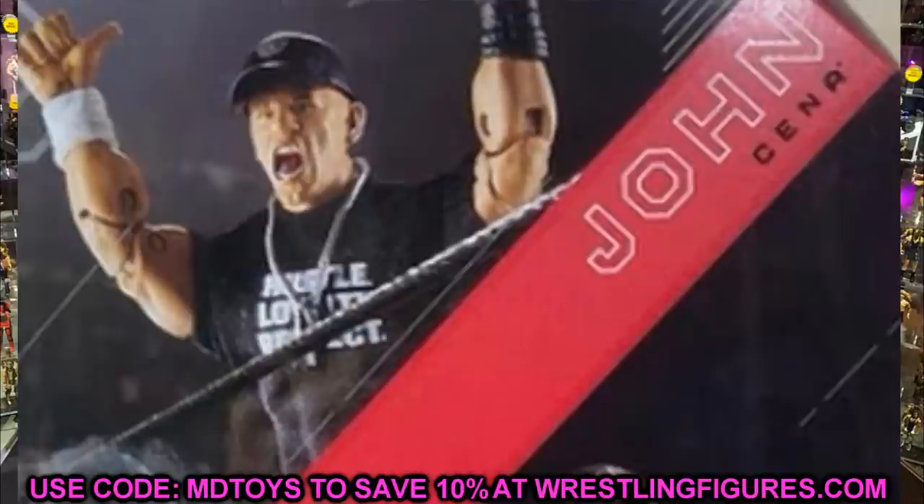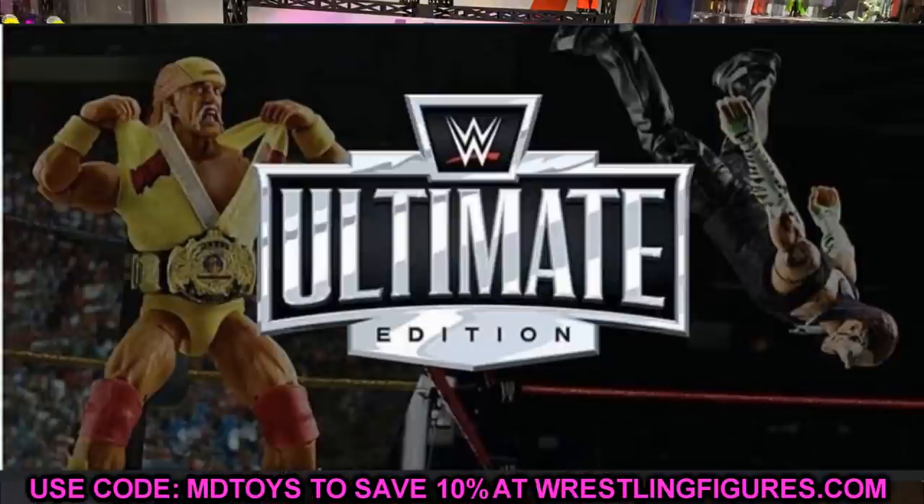That pretty much wraps up our news — Ultimate Edition Hulk Hogan, Jeff Hardy, and John Cena. It is San Diego Comic-Con time and we're getting into the thick of everything. They always have stuff in the works we don't even know about and they always drop it on us. When you actually see the figures — the double-jointed arms, the new accessories, new head sculpts — it's always such a great day.